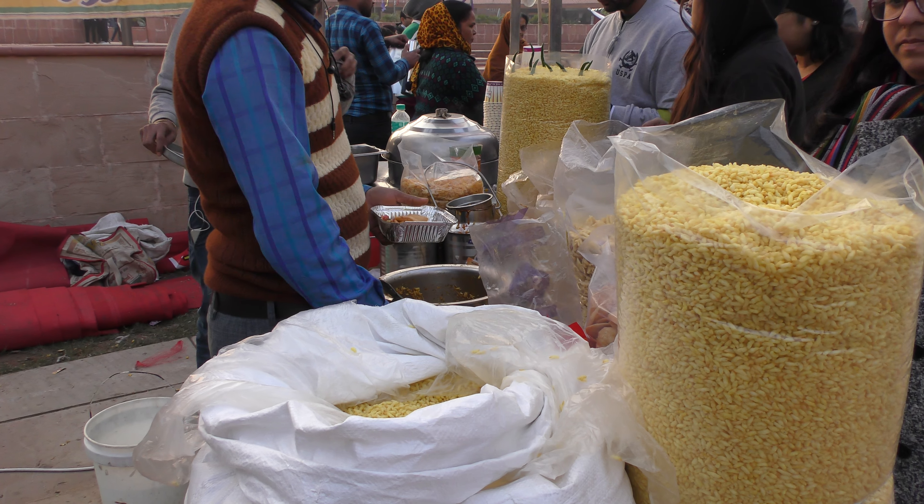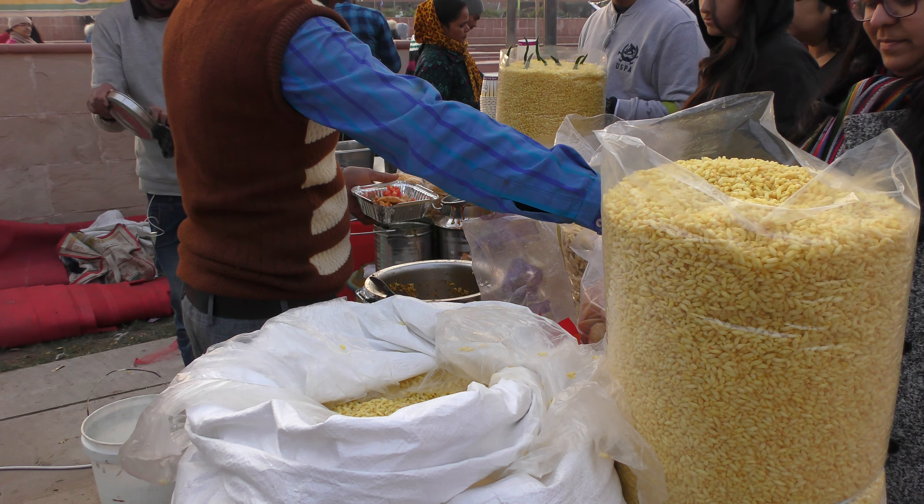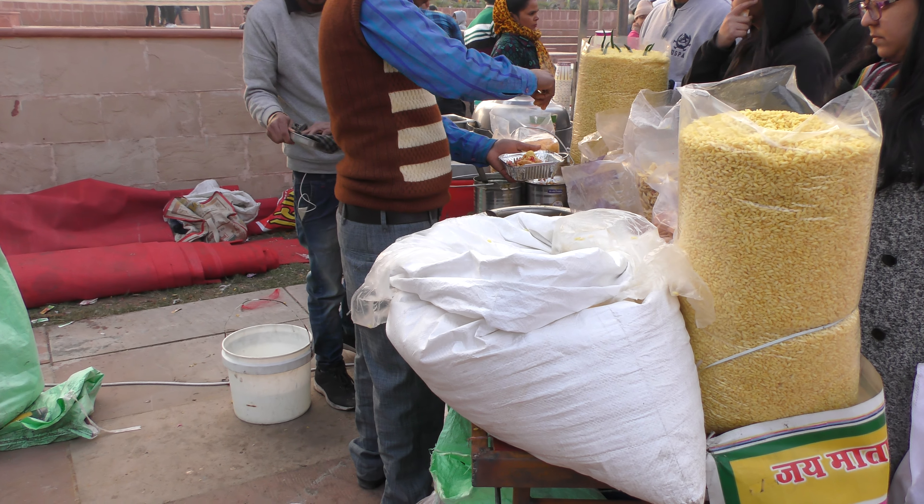This food item is known as Bombay Bhel. Bombay Bhel is considered a delicacy.